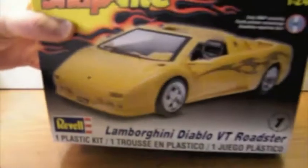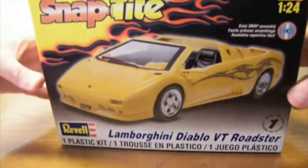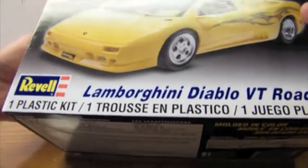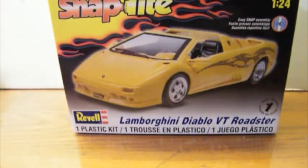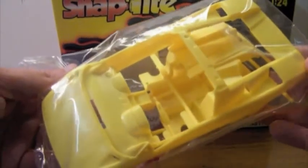The other thing I'm going to be working on is a much newer kit — Revell's current release of the Lamborghini Diablo VT Roadster. It's a snap-tight, and I've built a few of Revell's snap-tights at swap meets and other places, and they're generally pretty good, so this should be a pretty simple build. I'm not going to be making any major modifications to it. We've got the body cast in yellow.